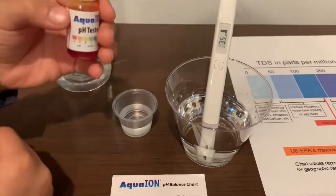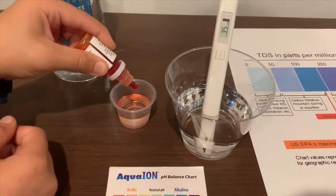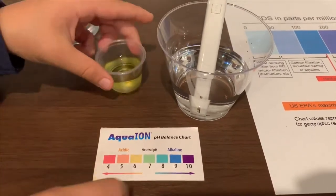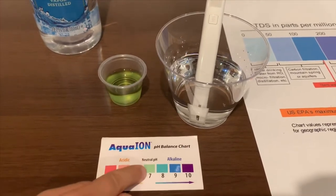Only do two drops. I say this is a 6.5 — it is neutral pH.